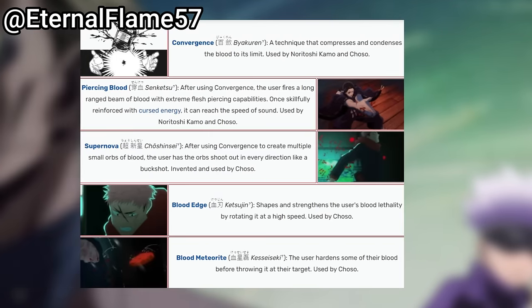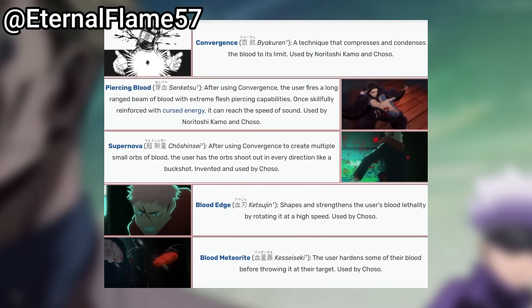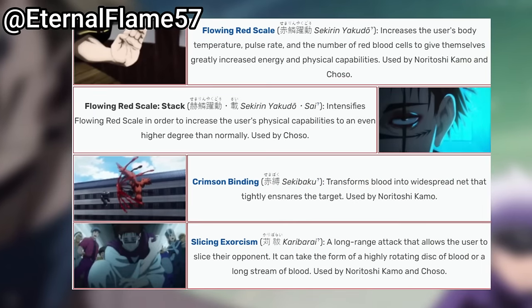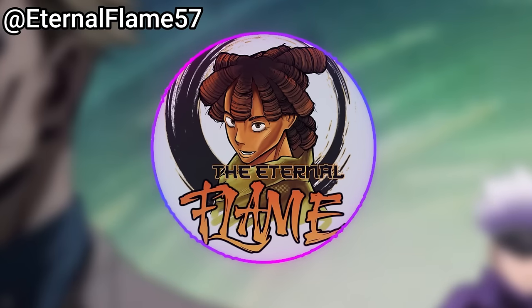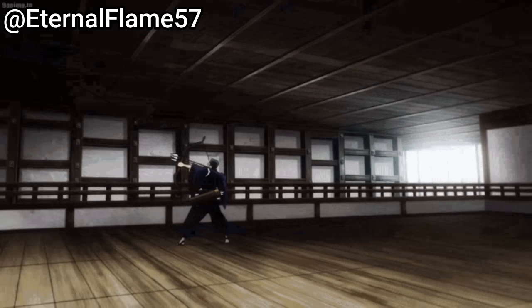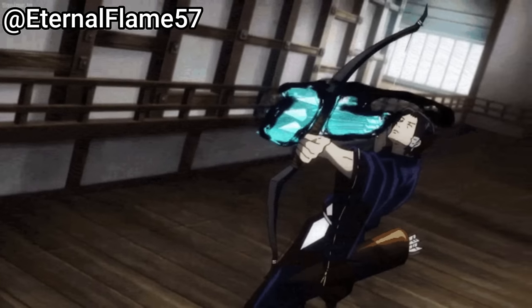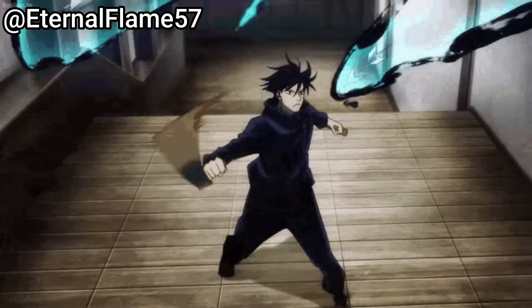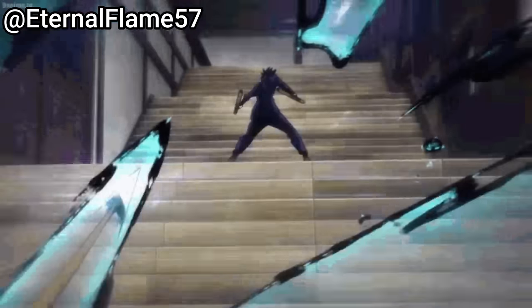Now, while there are a total of nine applications of Blood Manipulation, I'm only going to look at four of them and how to advance them — because those are the four that can be improved upon the most. Those four are Flowing Red Scale, Slicing Exorcism, Piercing Blood, and Supernova. I'd also consider these the four most powerful applications that cover all ranges.